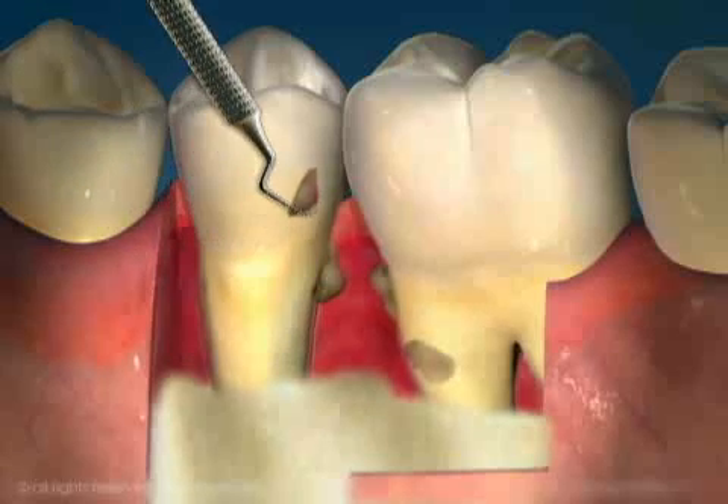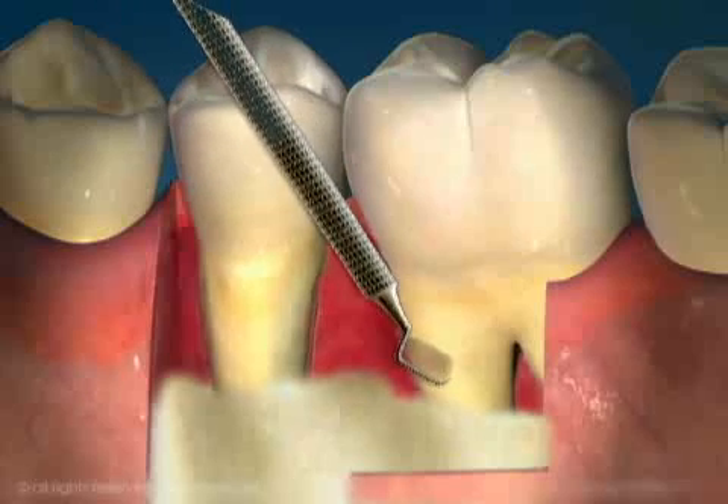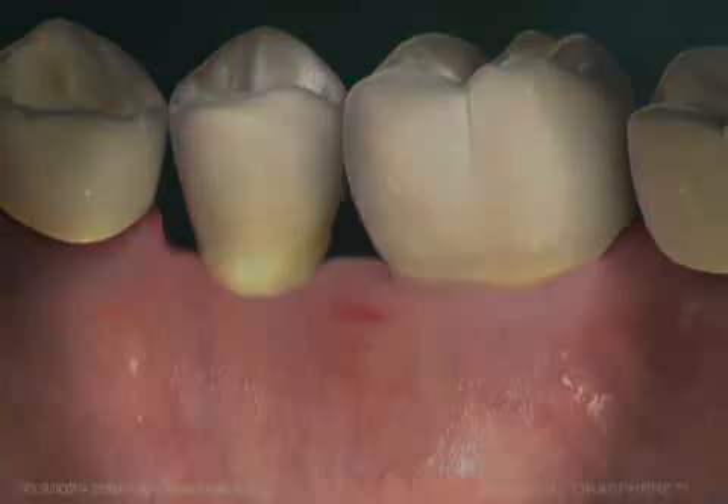The surfaces of the crown and root of the tooth are left as smooth as possible, allowing for maximum ease in cleaning and to inhibit the formation of new plaque and calculus. After the pockets are reduced, personal home care will help prevent them from recurring.